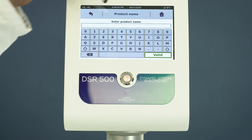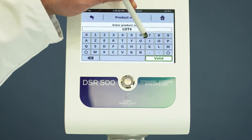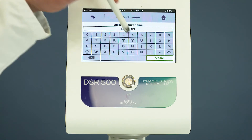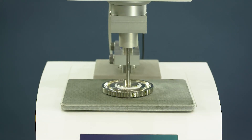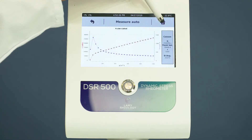Click Start and set the name of the file. The DSR 500 starts the test and shows you the curve directly on the display. Save the measuring file at the end and see the analysis result.